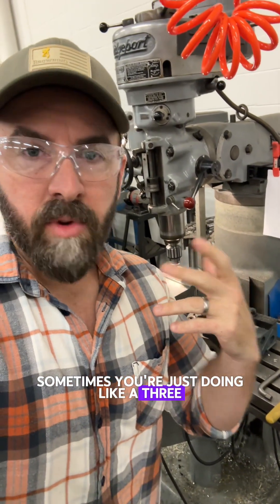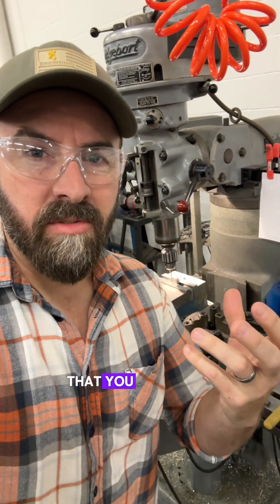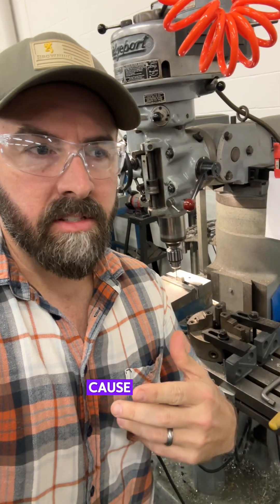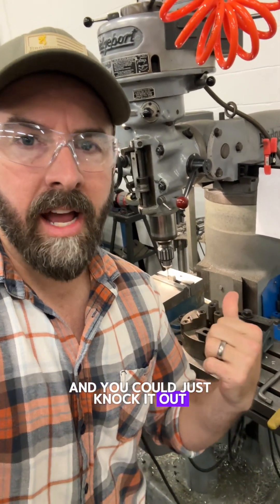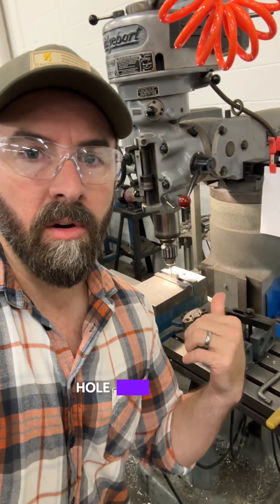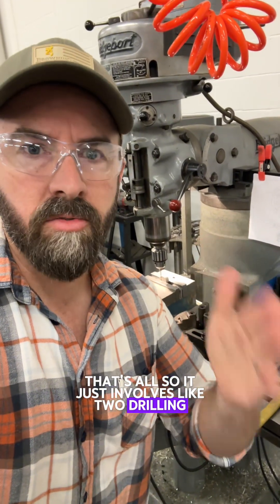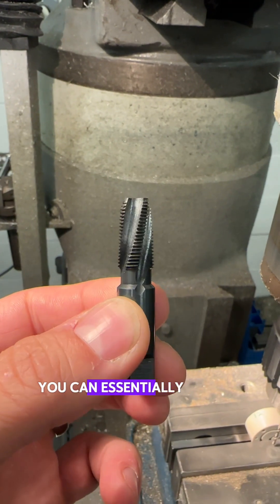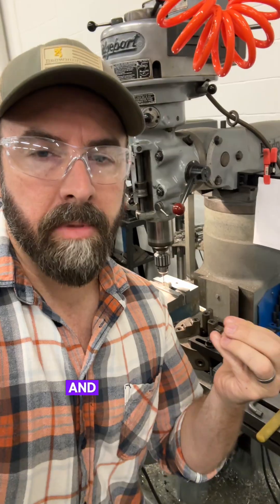Sometimes you're just doing a three-piece or four-piece prototype and there's an operation you just don't want to set up on the CNC machine because it'd be a super pain and you don't want to charge the customer more money for that — you could just knock it out. Like in this case we're just adding an NPT hole to a section of a pump, just two drilling operations and tapping. You can essentially eyeball this port to get it down to the input of this pump, and that's what I'm doing here.